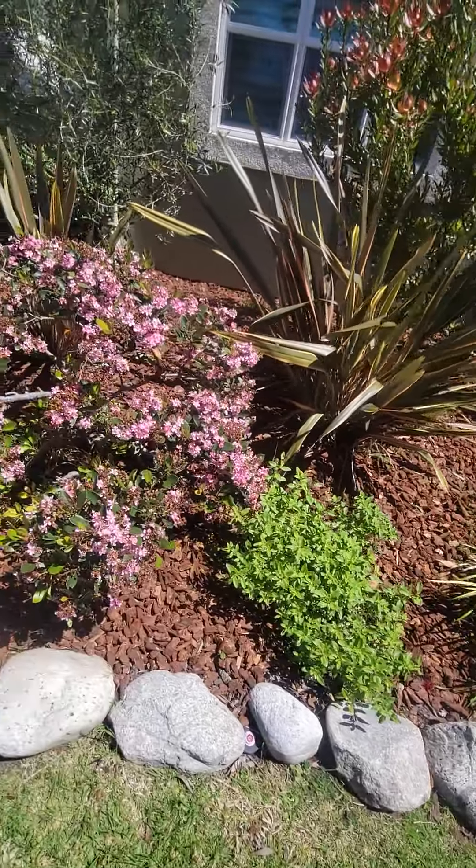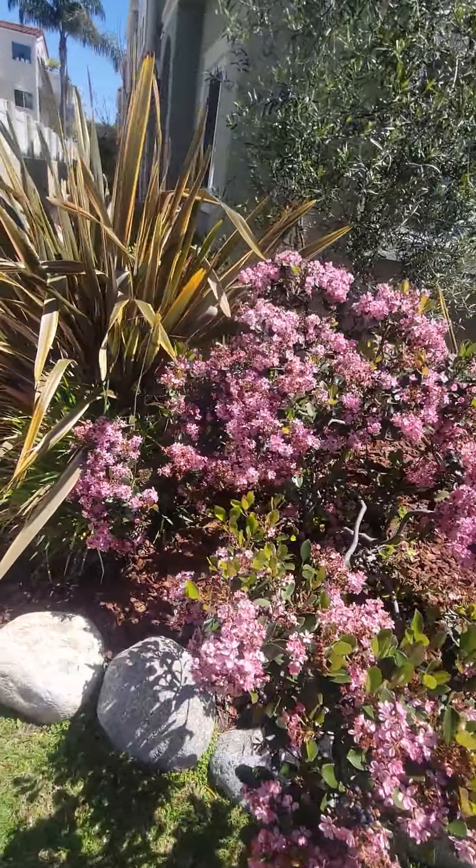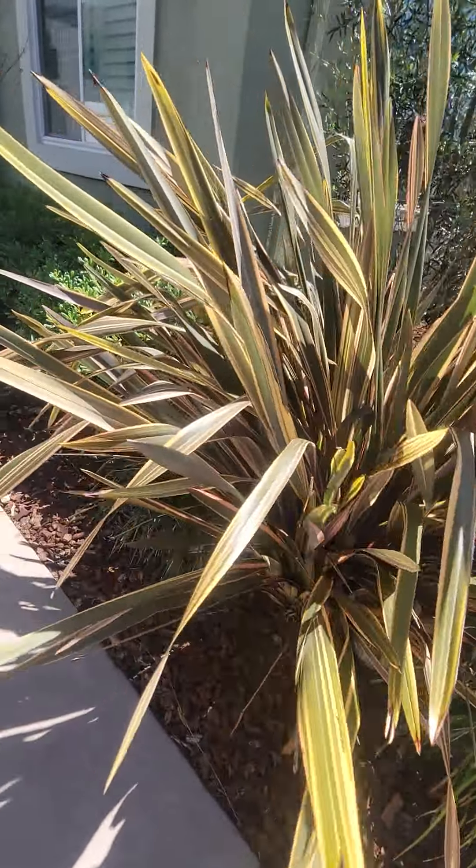Just a quick video to show you how you can make a big difference by doing little things. Little things to make things happen.